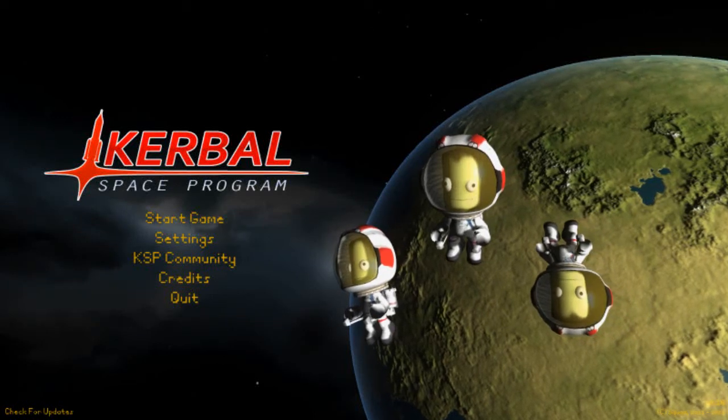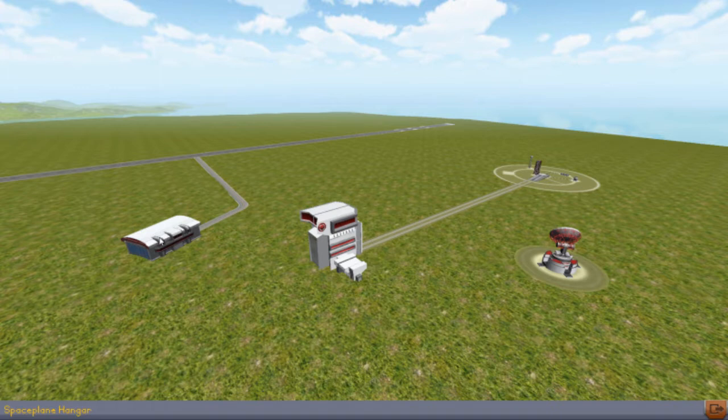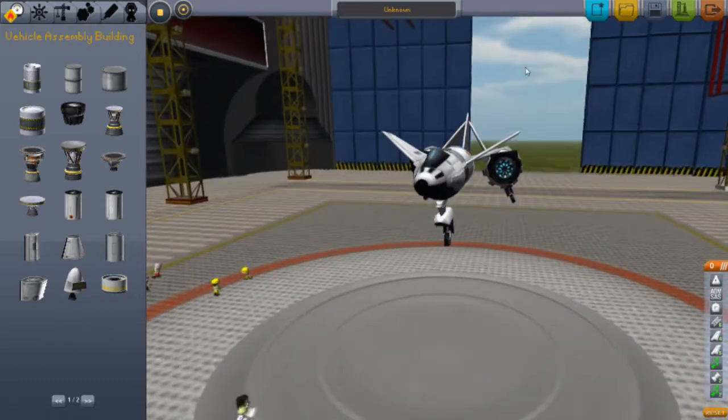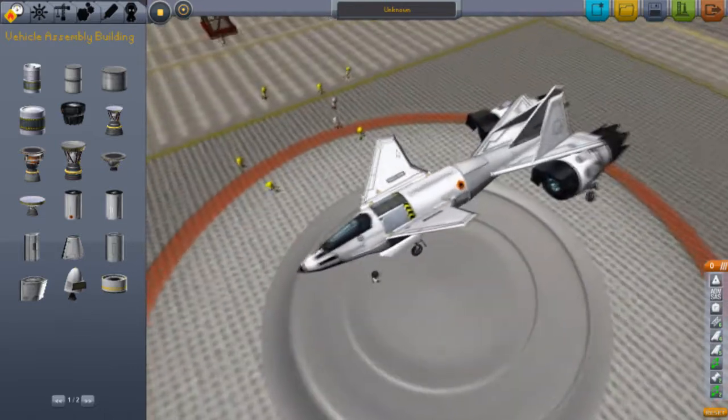Welcome back to another video on Kerbal Space Program. Today I'll be showing off a random unknown design I found on the internet. This design is actually very, very good — I am very impressed with it.